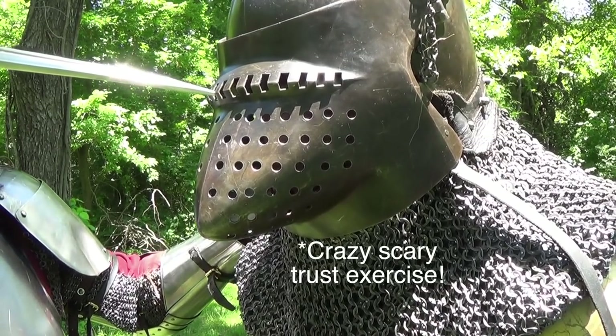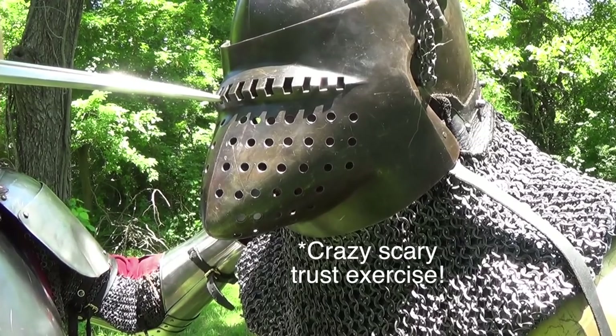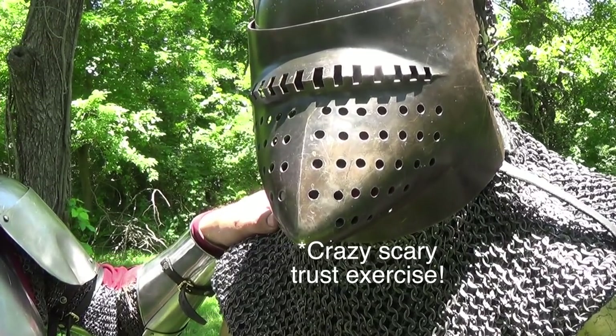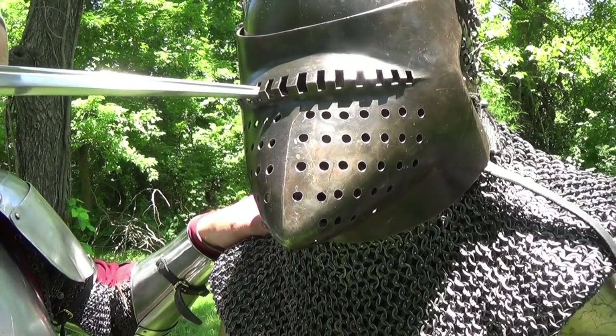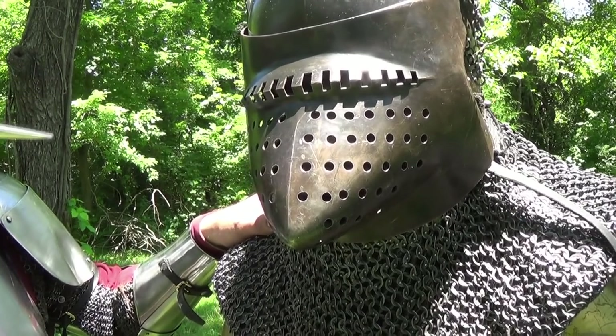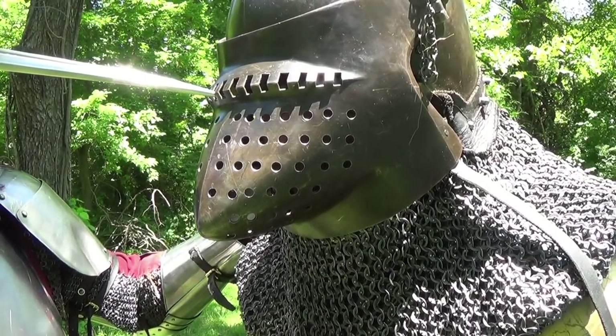You see it has no problem getting in about 4 or 5 inches into what would be my face. This is demonstrating the same thing, but now I am wearing the helmet with the visor on. Here he will demonstrate with the dagger just how far you need to thrust in to reach my eye. He only had to go about an inch and a half or so to reach my eye.